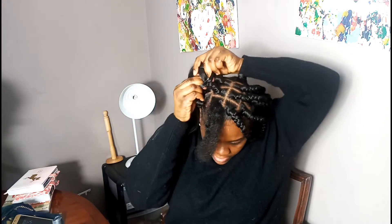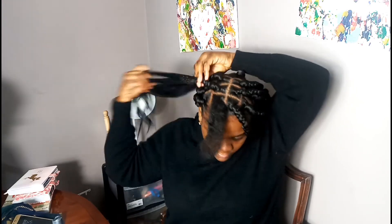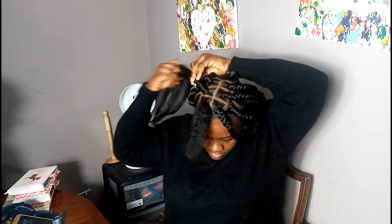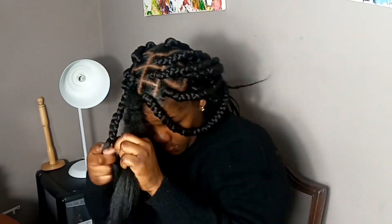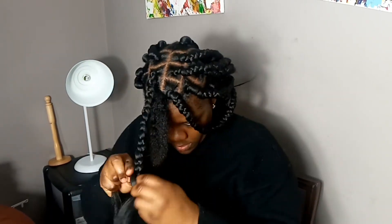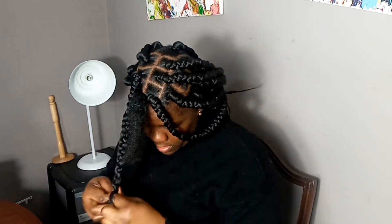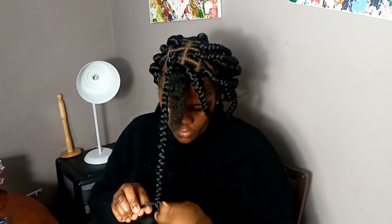The last step is to dip them in some hot water, trim them, and dip them in hot water again. You really have to take your time and plait down your hair if you want it to look really neat. I'm more or less finished — only one more strand to go, then I'll dip them in hot water, trim them, and style them to whatever desired look I want.